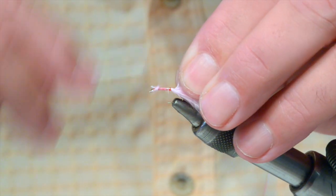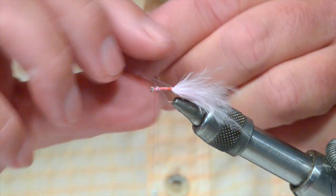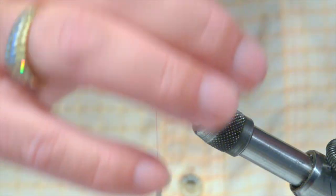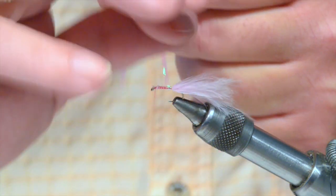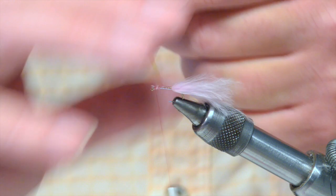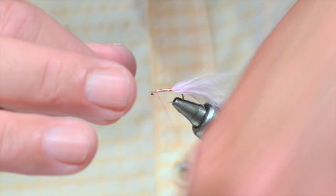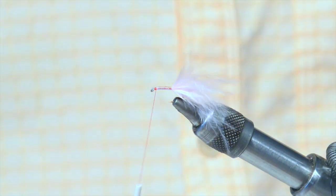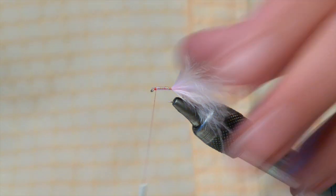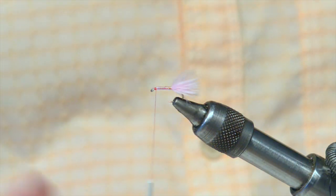I'll use white pearl for this. You pull it back and then pull it forward — just start it off, it's a lot better. These overlapping turns. Catch it all in. Because I keep all my flies competition size, we'll just let that tail down.